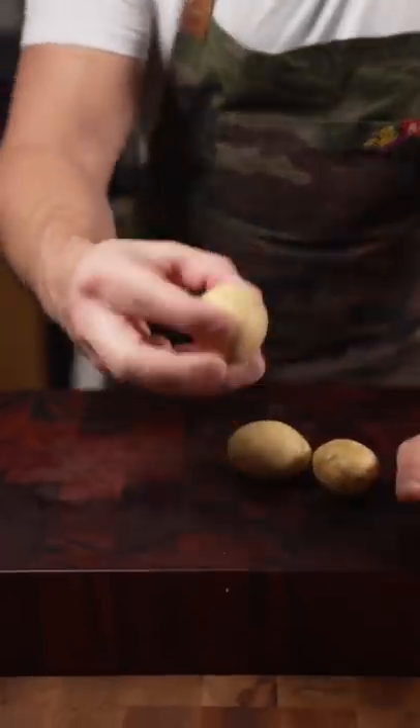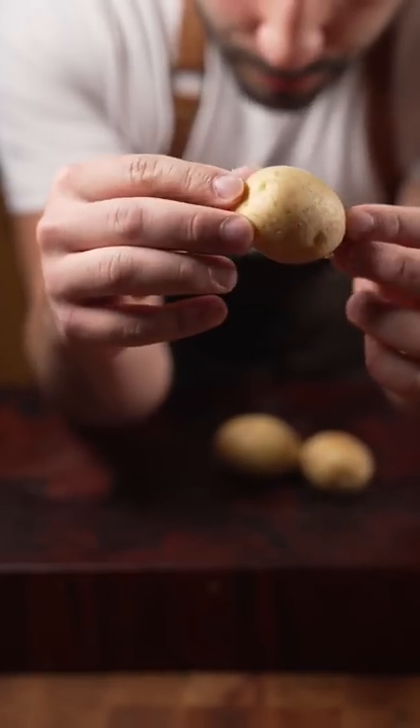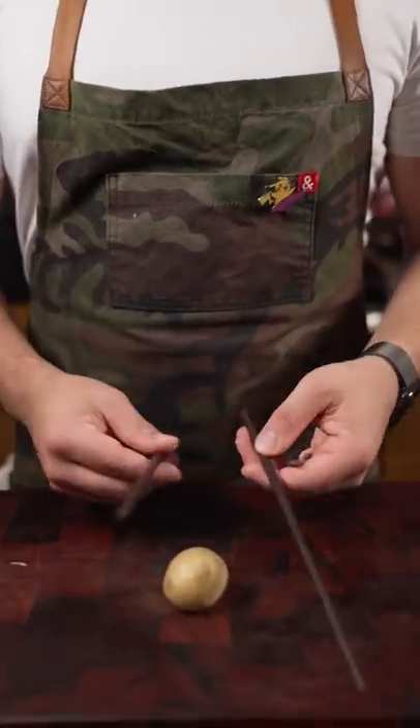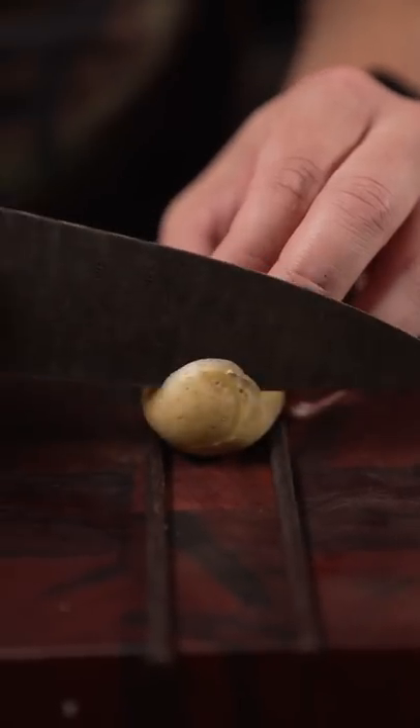For this, I'm going to be using an Idaho potato, Yukon Gold, and I'm going to keep the skin on. We turn it and do it again until it looks something like this. Now, if you guys can't cut that fast and precise, use two chopsticks — it'll stop you from going all the way down.